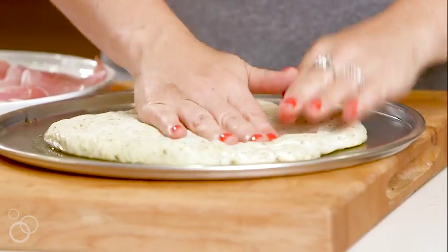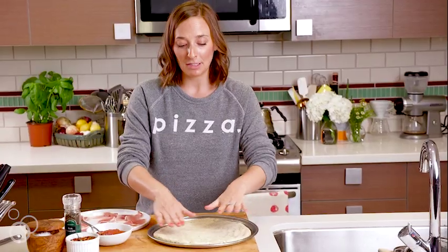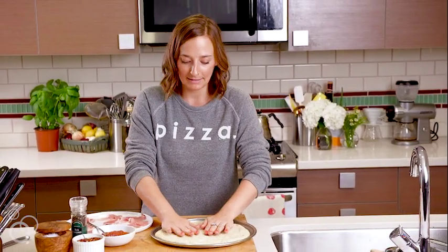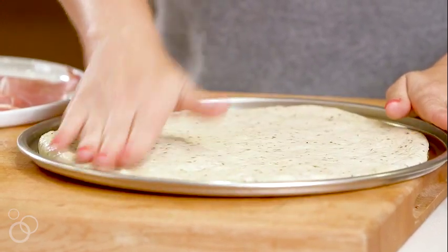First things first, I'm just using store-bought dough. You can make your own — I actually have a recipe on What's Gabi Cooking if you want to make it yourself. So our pizza dough is at room temp and we're just gonna use our hands to spread it out into a semi-perfect circle.